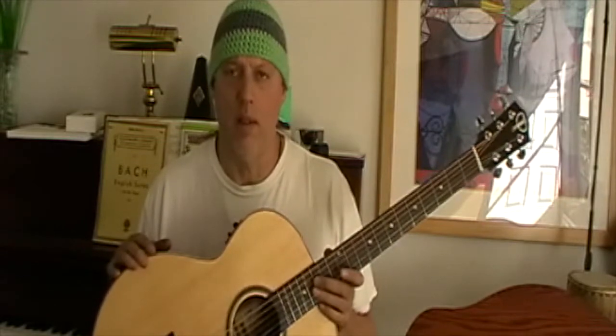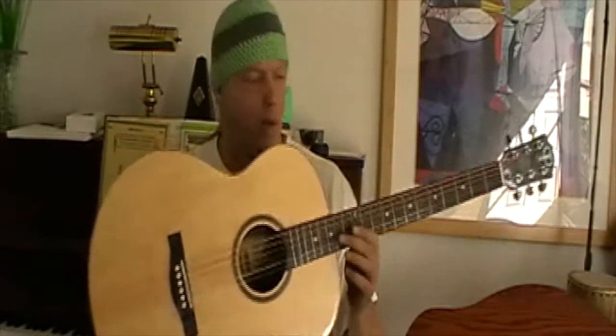Anyway, enough noodling — it's just a fantastic baritone. I did a video a few months back saying the Alvarez baritone was the best entry-level baritone, which runs around $500–$550. This Teton is probably around the same price, and I think it's another one that rivals that.